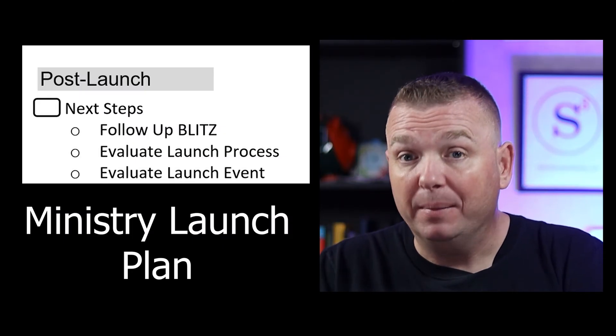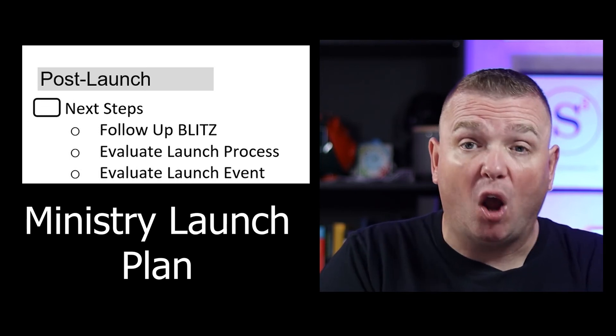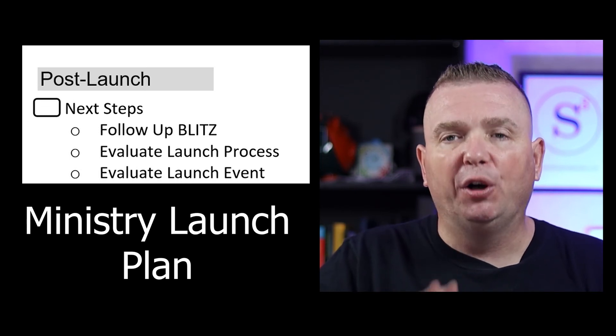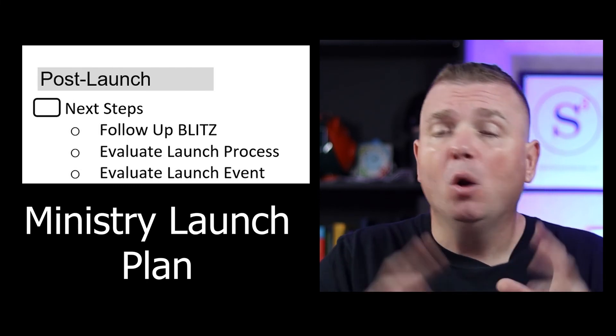An important part of launching a ministry that a lot of people forget is the evaluation. About two to three weeks after you launch, you should sit down with your launch team and evaluate your process and your event — what worked, what didn't work, and what would you do differently. Comment below if you are thinking about launching a new ministry or relaunching an existing ministry. Now that you've learned the three phases of launching a ministry, the next step is asking the right questions before you start. Watch this video right here where I ask and answer some of the necessary questions before starting a ministry. Thanks, everybody.